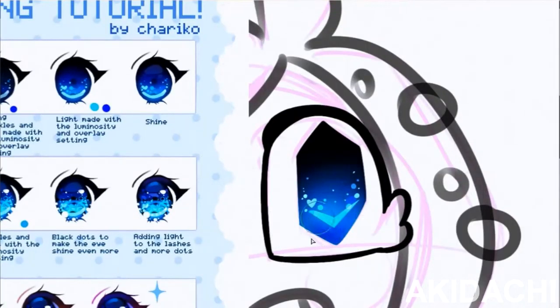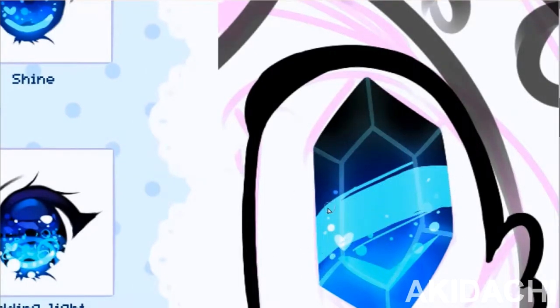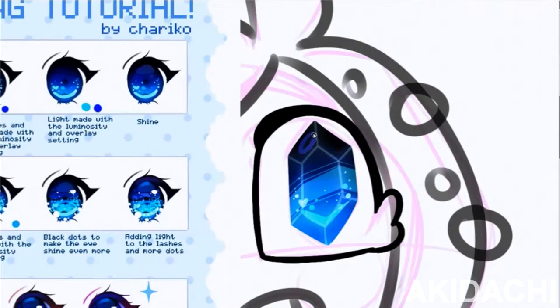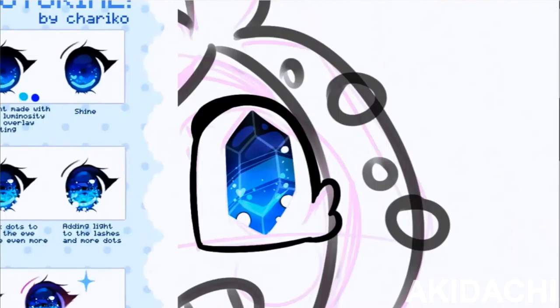For the line art, I was initially going to try to do something like Alenzori with a line art done with a marker brush, but I realized that I'm not Alenzori, so I completely scrapped that later on and decided not to do that because I suck.